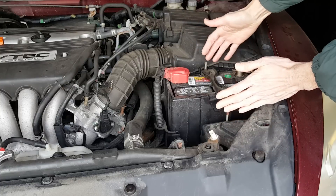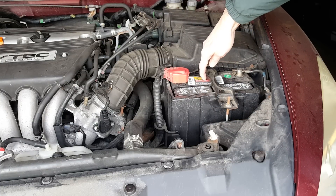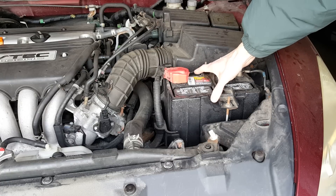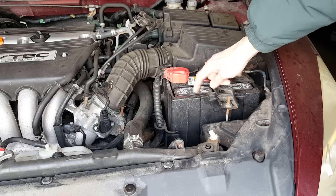The six-cylinder cars come with a larger battery with a higher capacity and a higher cold cranking amp rating. So the solution here is to upgrade this car to the V6 specification battery, which requires some minor upgrade to the battery hardware.